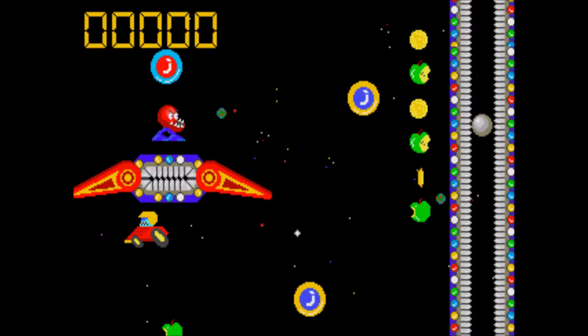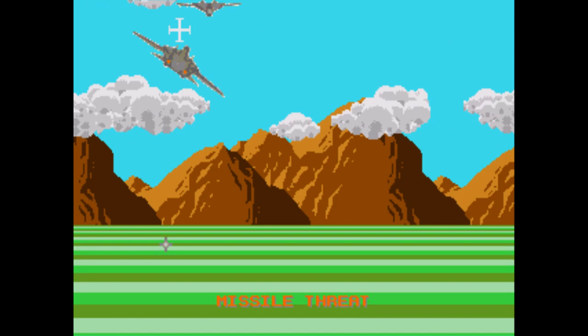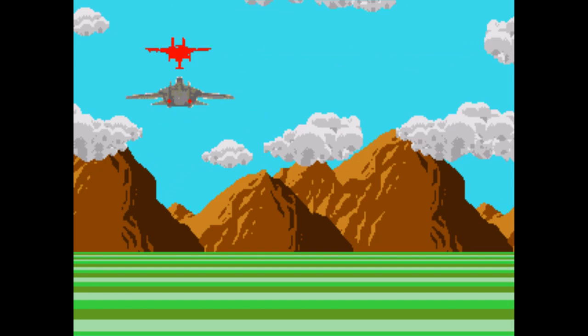There was a Super Nintendo version planned as well, but that was canned — all the better, I think. With this game not being as well known as its NES counterpart, and consequently being comparatively cheaper than the NES version, that begs the question: is it any better than what came before it?